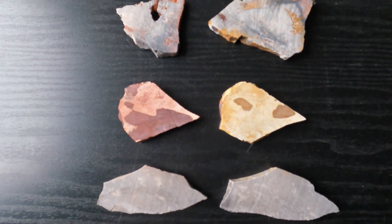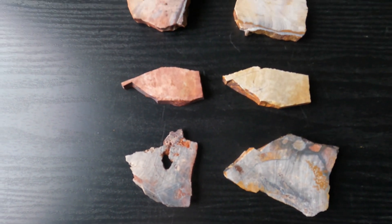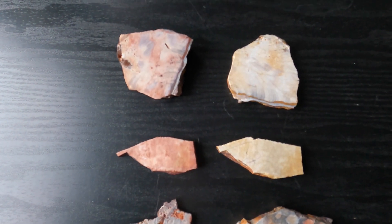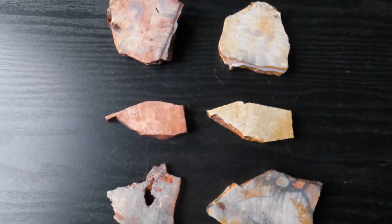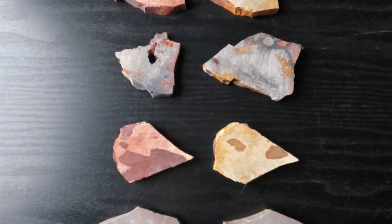I believe that's all I'm going to do in this video. I'm going to end up polishing some of these pieces of flint ridge flint, but that takes a while, so if I do a video on it, it'll be in another one. I'm going to wrap this video up and keep it from being too long. Thanks for watching, folks.